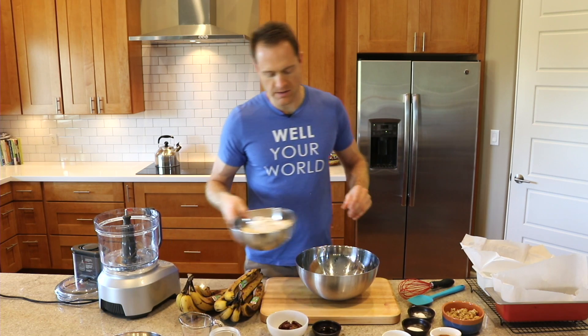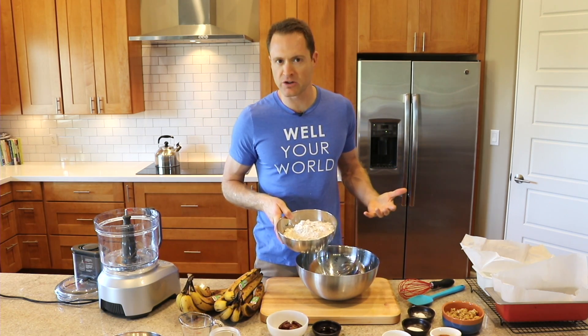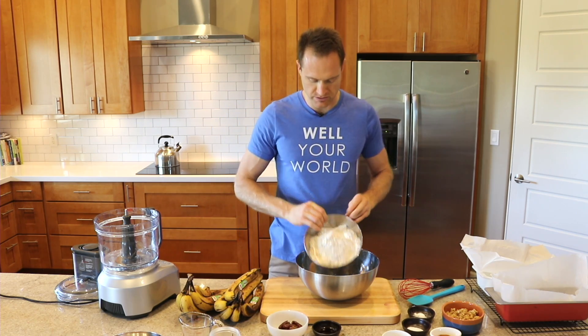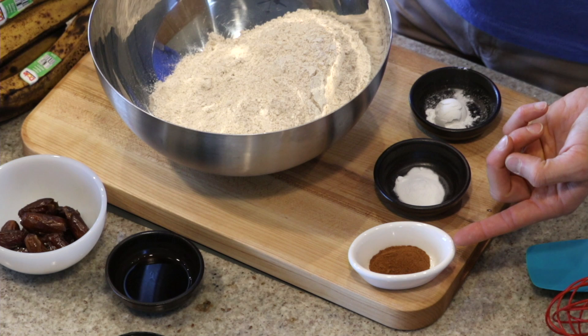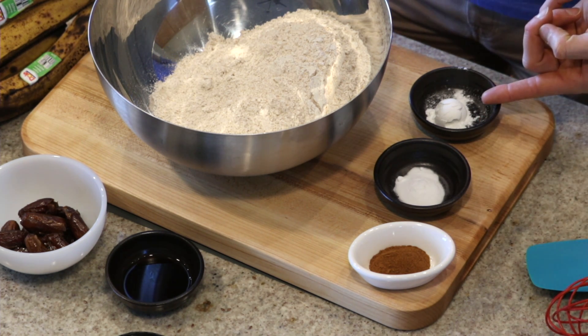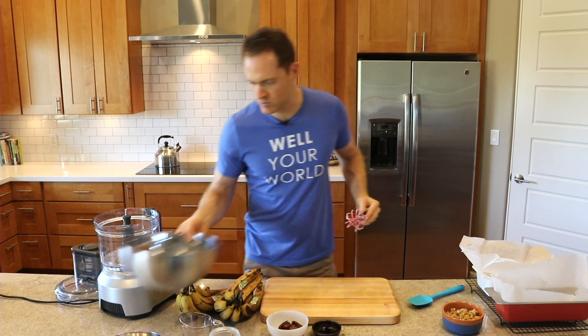Meanwhile, I've got four cups of whole wheat flour. You can try this with oat flour — when I do it, it kind of comes out a little bit mushier, but that's okay. It's not the end of the world if you're trying to avoid the gluten. Along with that, I've got about a teaspoon of cinnamon, a teaspoon of baking soda, and two teaspoons of baking powder. Now let's just whisk up all of those dry ingredients together. We'll set that aside as well.